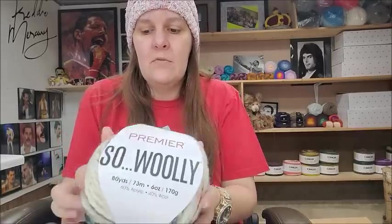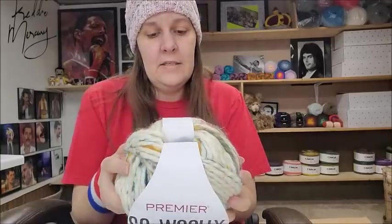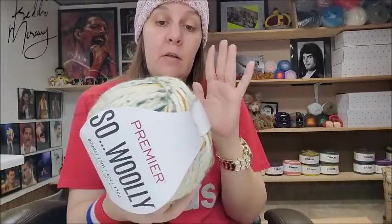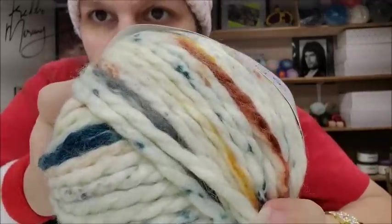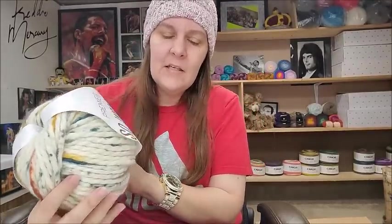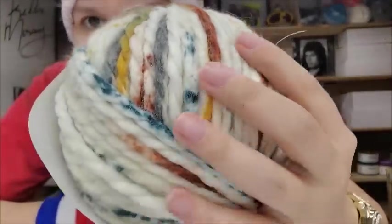The variegated was the same price — $8.99 regular, on sale for $7.19. Soft and squishy, very nice, super bulky six. The fiber content is the same: 60% acrylic, 40% wool. This one is 80 yards and the color is called Sedona. It looks like it's splattered with paint — very very pretty. A lot of yarn companies use that Sedona name. Being 40% wool and super bulky six, 80 yards might be on the high side, but it's really nice yarn; you can see the wool in it and it's not itchy.